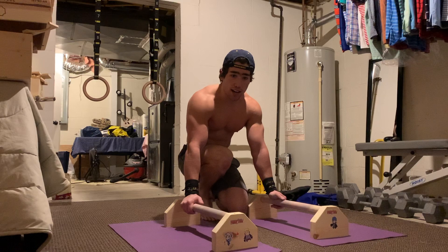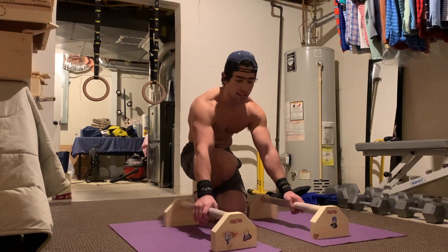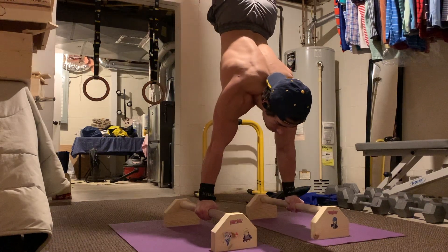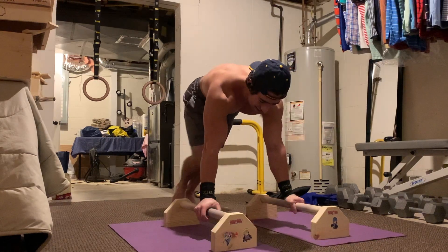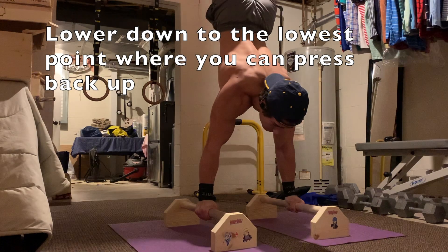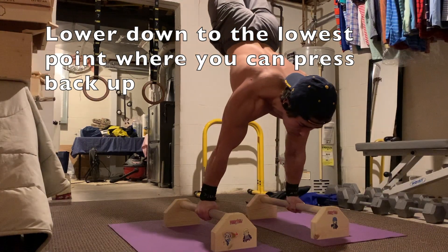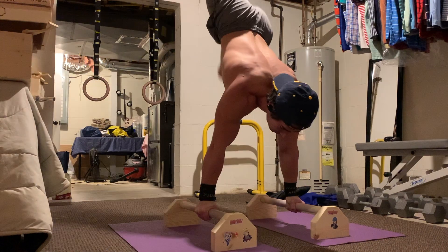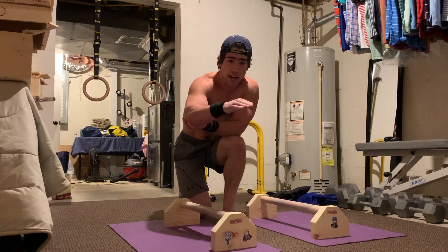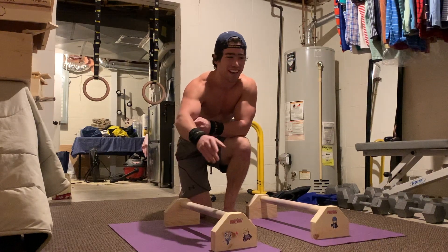The next drill is the half press, which is a very good way to get used to pressing. You're also going to be starting in a handstand. You hop up, lower down to halfway — or as low as you can — and press back up. Handstand, lower down halfway, and back up. Obviously I just did the full press demo and the negative before this, so cut me some slack on the tempo, but that's what it should look like.